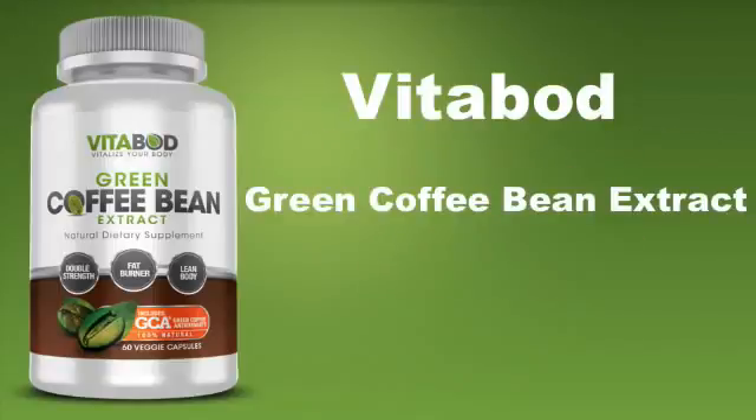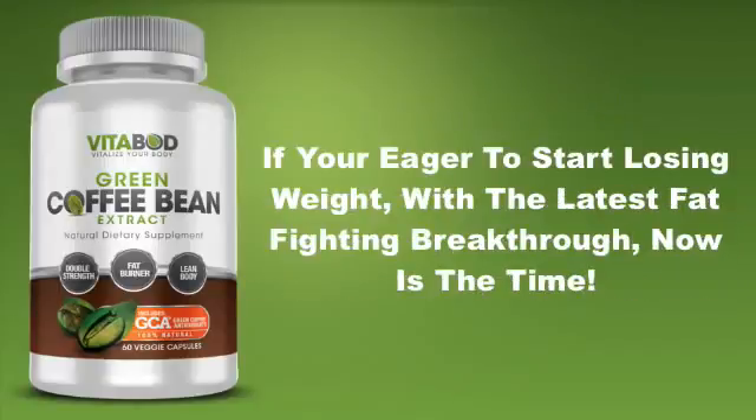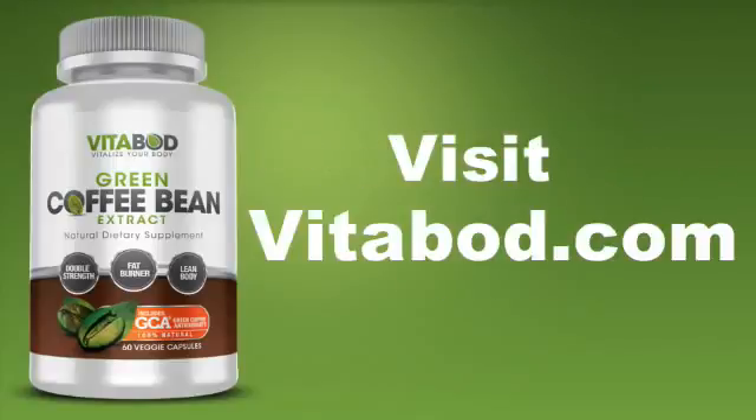Vitabod green coffee bean extract is a natural way to feel more comfortable in your own body. If you're eager to start losing weight with the latest fat fighting breakthrough, now is the time. Visit www.vitabod.com for more information.